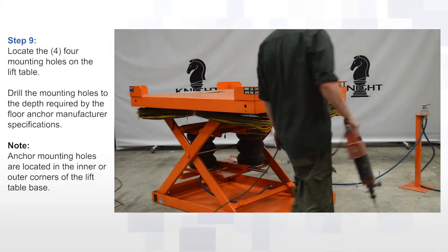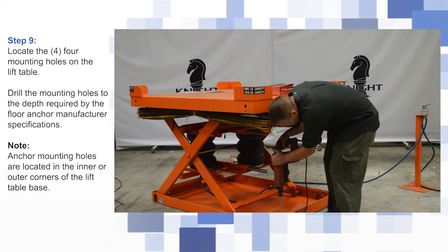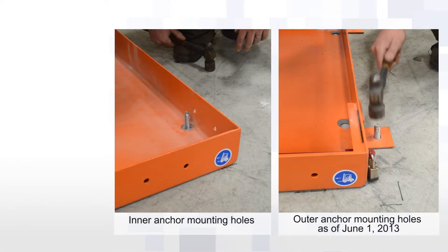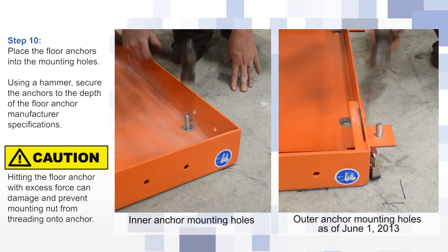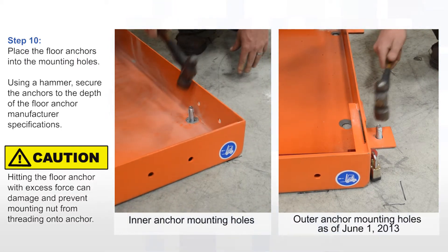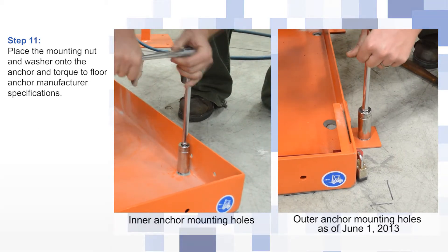Locate the four mounting holes on the lift table. Drill the mounting holes to the depth required by the floor anchor manufacturer specifications. Place the floor anchors into the mounting holes and, using a hammer, secure the anchors to the depth of the floor anchor manufacturer specifications. Place the mounting nut and washer onto the anchor and torque to floor anchor manufacturer specifications.